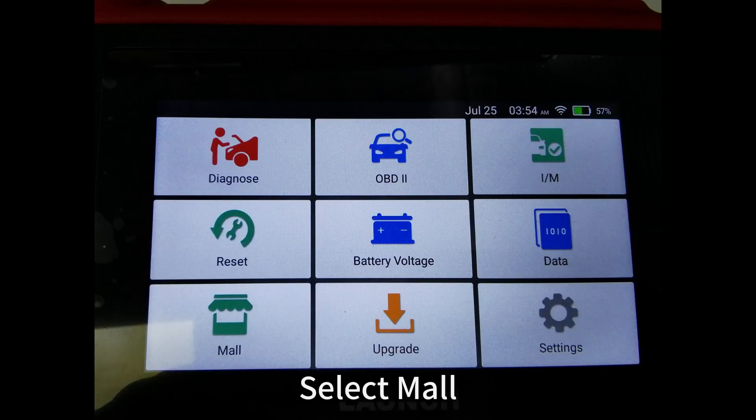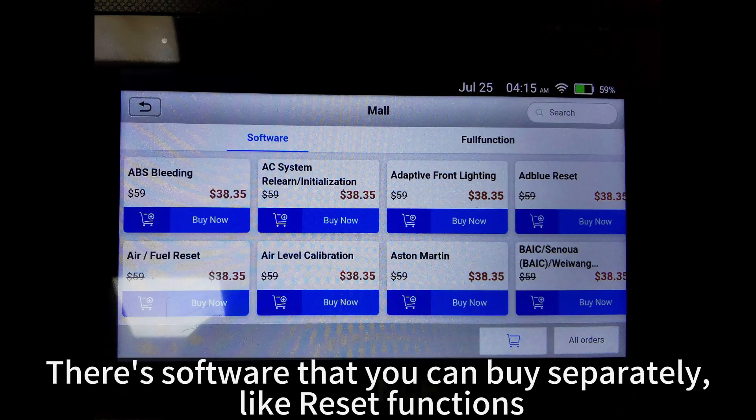Select More. There is software that you can buy separately, like reset functions, as well as additional vehicle brands.